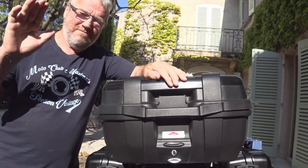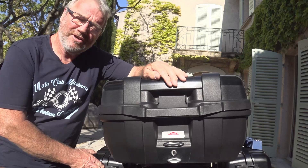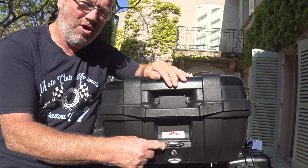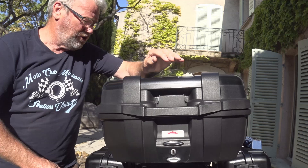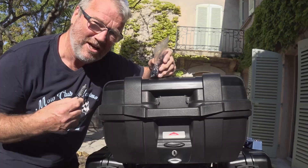Hi everybody, welcome back to Crosstour Tony. In this video we're going to change the lock. In my last video I got two new GV Trekker side cases with their new keys. The new keys don't open this lock. On opening the second side case I found a new barrel, so I'm going to show you how to change the barrel so we only use one key for the three cases and I can get rid of my old keys.